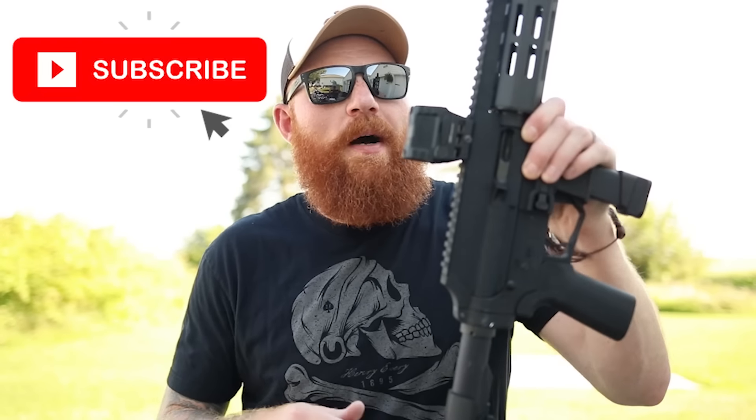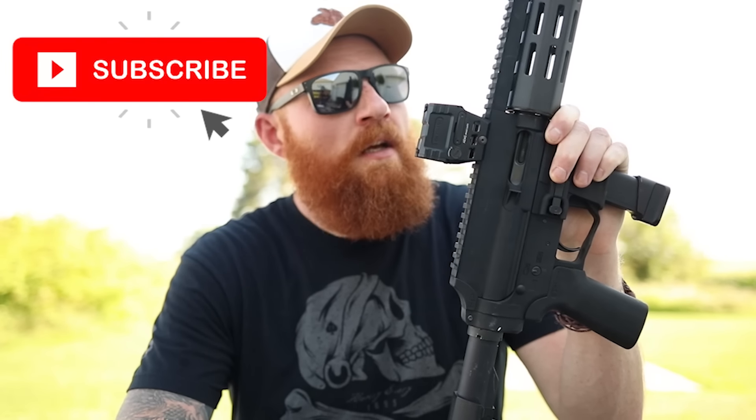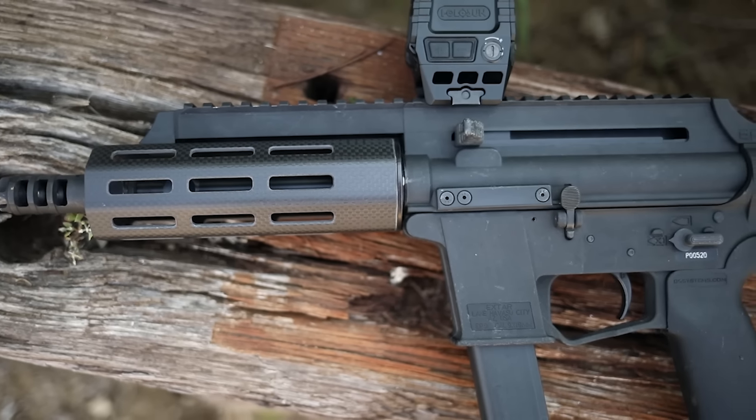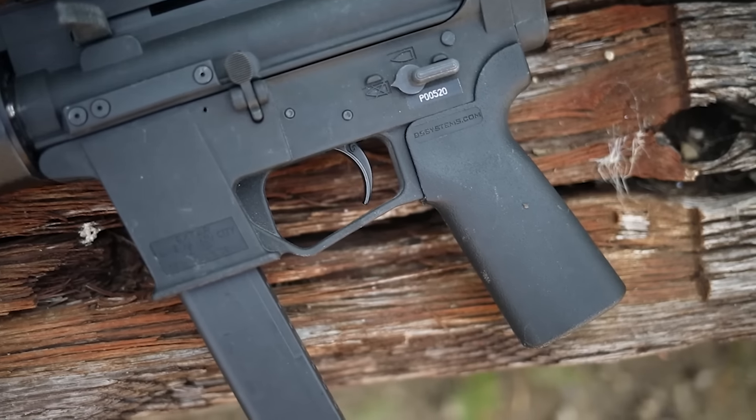What's up guys, this is Chris from Honest Outlaw. Today I'm doing an update on a gun that's been very popular on my channel — the X-Star EP9. I have several videos on it including a thousand-round review, and this is actually going to be the 3,000-round update because I think I'm around 3,000 rounds through this, or I will be after today.